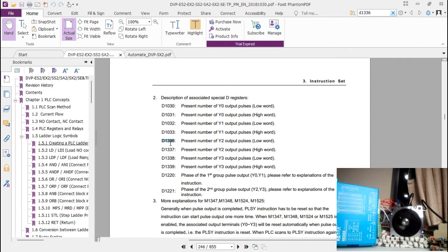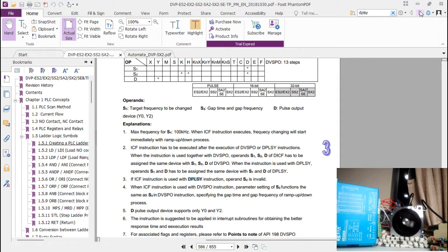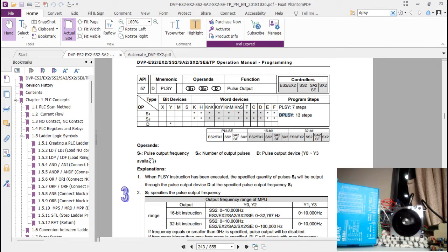D1336 holds the present number of Y2 pulses. Since my stepper motor is running on Y2, I'll be working with D1336. The DPLSY instruction syntax is: S1 is the pulse output frequency, S2 is the number of pulses, and D is the pulse output destination — where you're writing to your stepper driver. When the pulse count reaches S2, the completion flag turns ON.